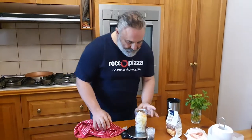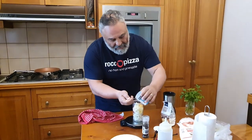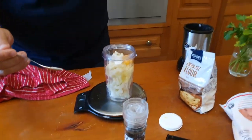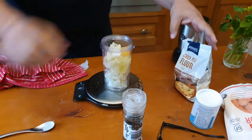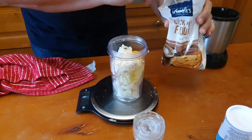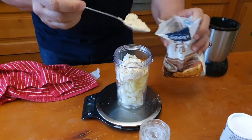200 grams of cauliflower florets, one egg cracked in there. Also half a teaspoon of baking powder. And three heaped tablespoons of chickpea flour — one, two, and three.